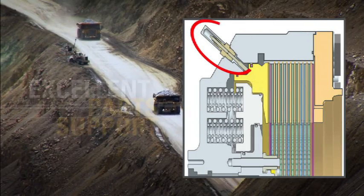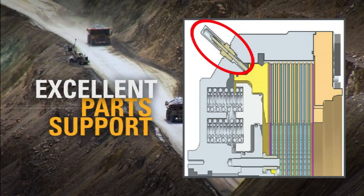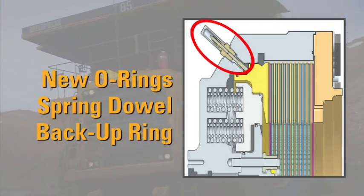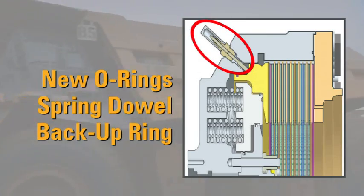These indicators feature excellent parts support, as each can be simply rebuilt with an available service kit, including new O-rings, spring dowel, and backup ring.